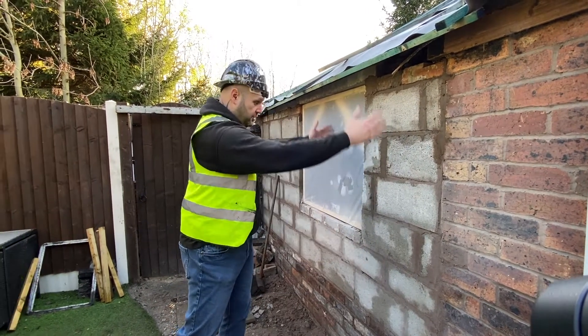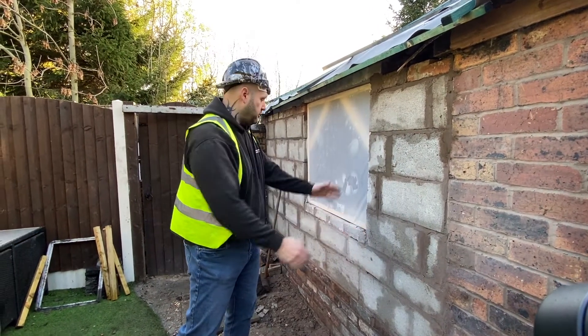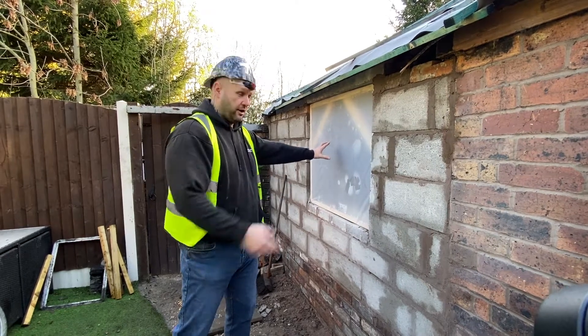What we've done is we've taken this — this section out here was previously a doorway. We've bricked it in because we're putting a window in, as you can see. Ta-da!